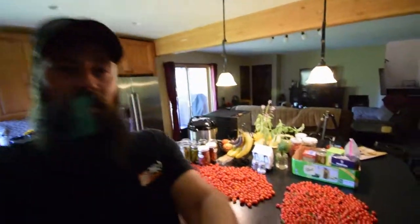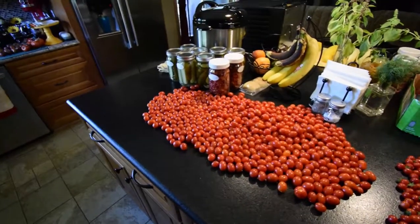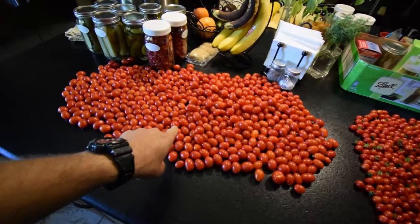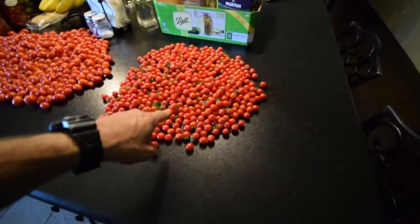Hey everybody, this is Brian from P&B Homesteading. Thought I would do a little video update for today's tomato harvest. So here's the Montecino F1 Hybrid Tomatoes, and here are the Matt's Wild Tomatoes.